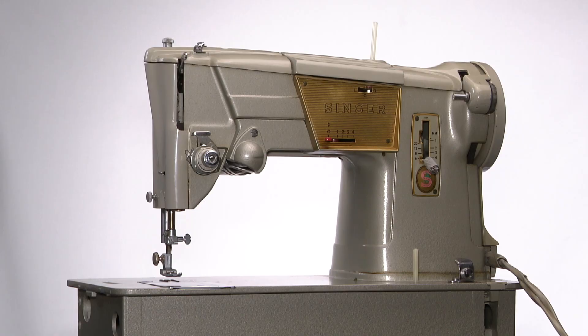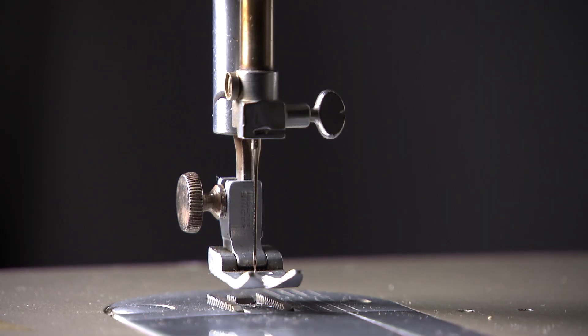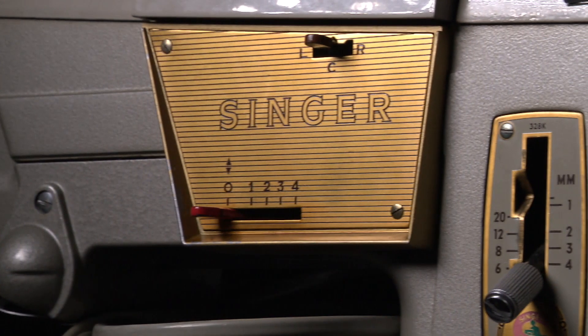One of the best places to clean is beneath the throat plate. Remove dust and anything that doesn't belong there. Good luck! And don't forget to watch the longer video with more information on this vintage Singer 328.